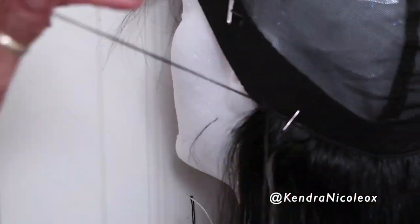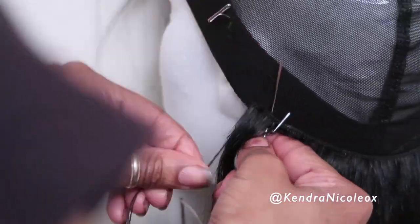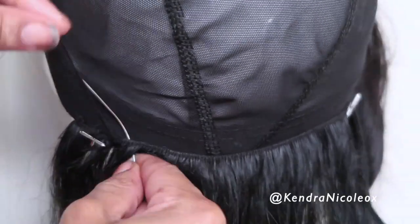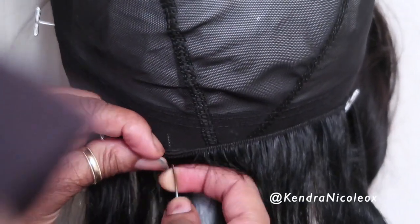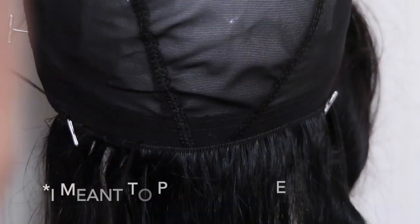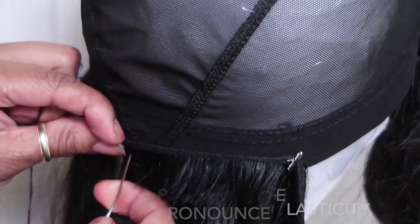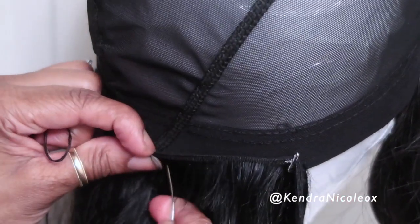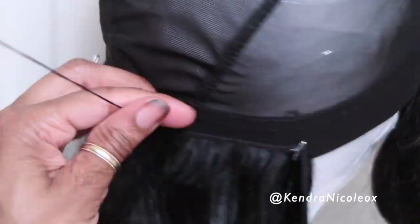I start with a 24 inch bundle doubled and I place the needle through both wefts before attaching it to the cap itself. For maximum secureness on this part of the dome cap, you really want to make sure the needle goes through the mesh and not the band. I'll show you guys how I double it over without cutting it until I reach the part where I have to cut it.